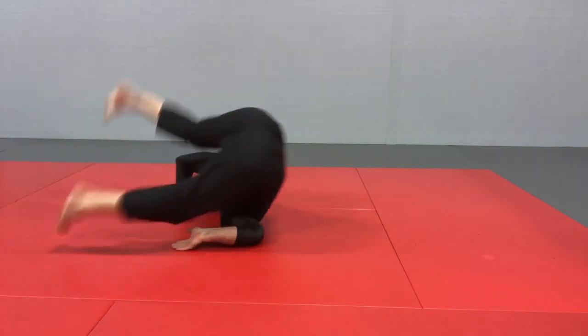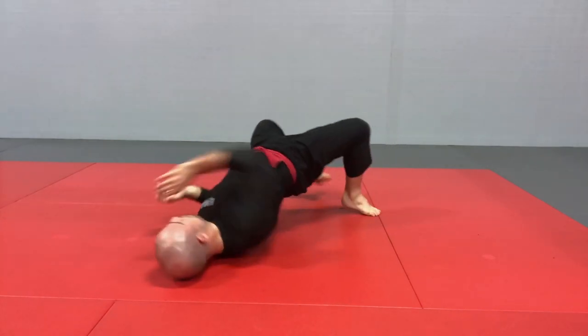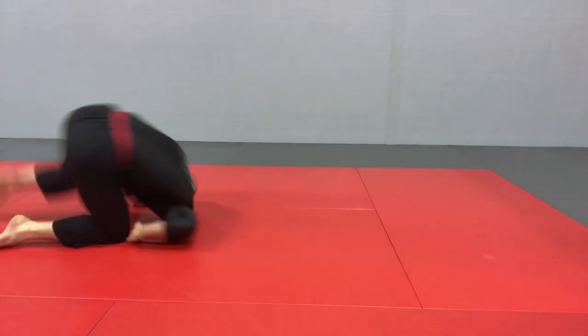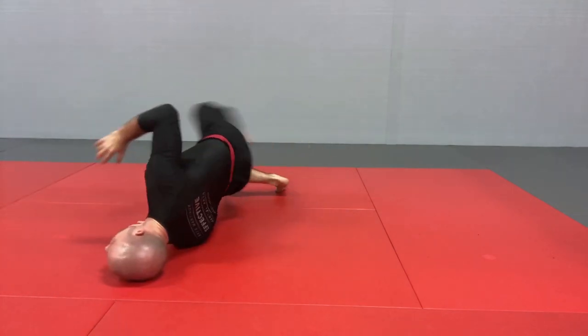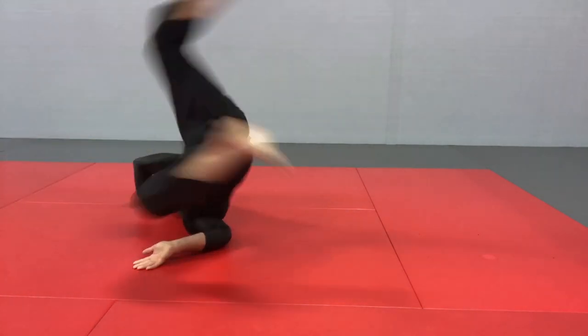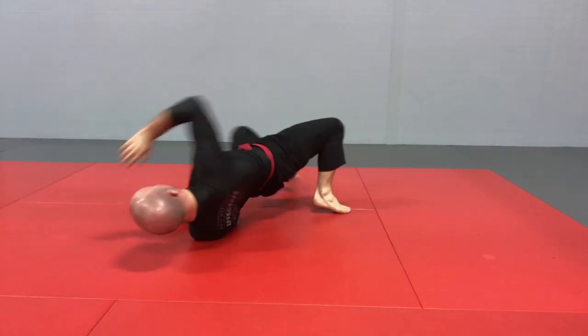Go faster. The less noise you make, the better — you're able to absorb the impact of the ground and really work with agility. So there you have it: the bridge with a couple of the main variations. You really want to take the time to perfect this technique, understand it, and be able to execute it well if you're beginning your martial arts training and journey.